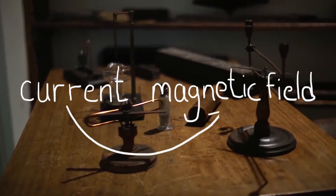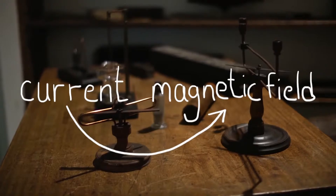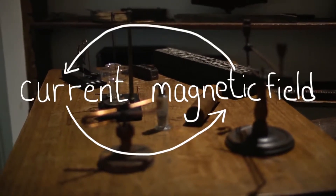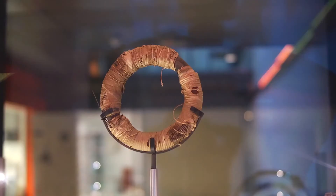In Faraday's time, it was known that electric current creates a magnetic field. But it remained an open question whether the reverse is possible — if a magnetic field could generate electric current. Faraday answered this question with his most famous apparatus: Faraday's electromagnetic induction ring.